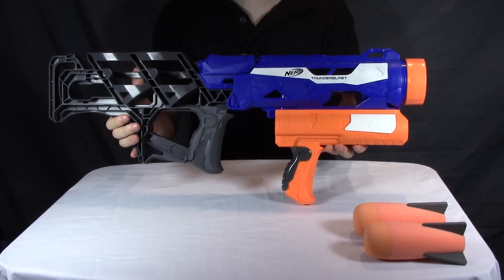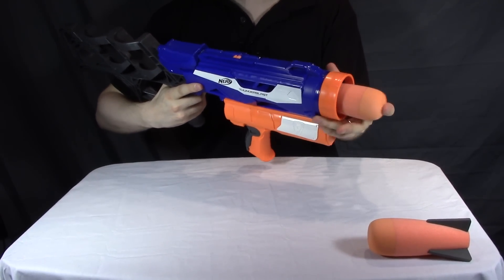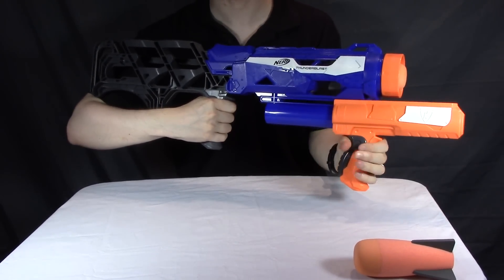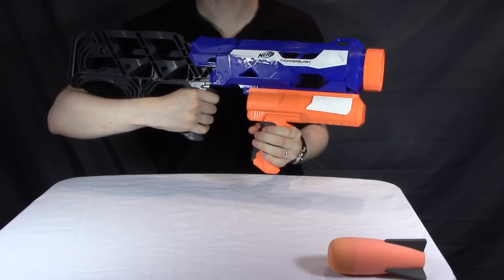Very simple operation, as it's identical to the underside of the Demolisher. You load a missile into the front, bring this bottom handle forward, and then as hard as you want your shot to be, you slam it back, and that fires off your missile.